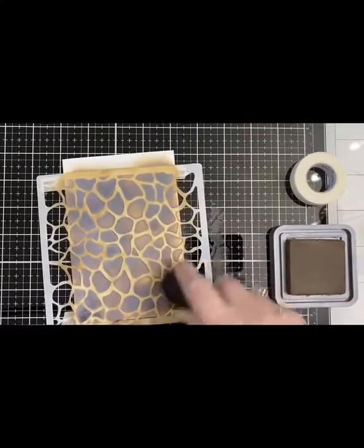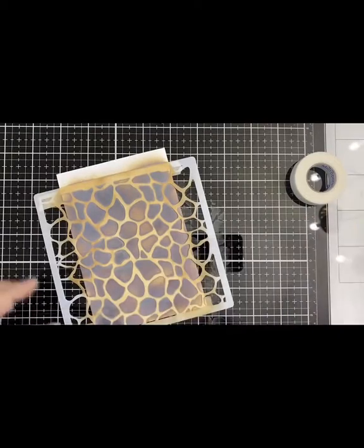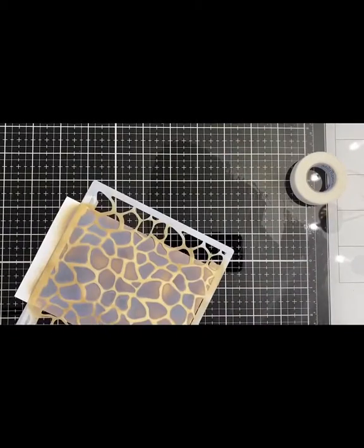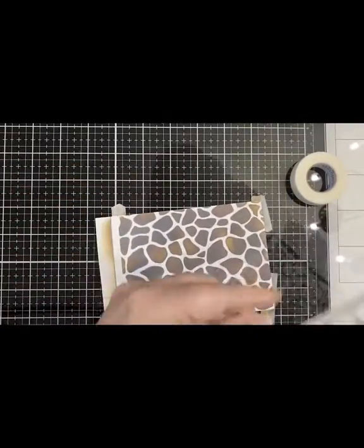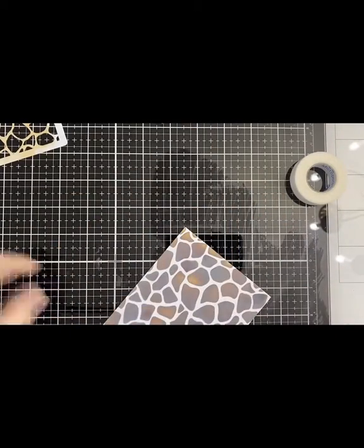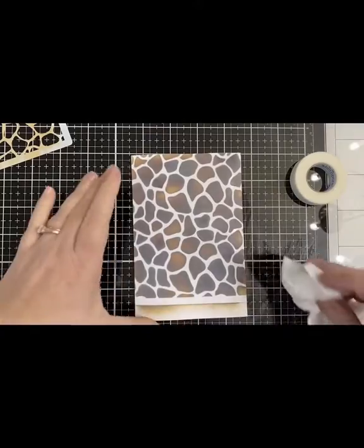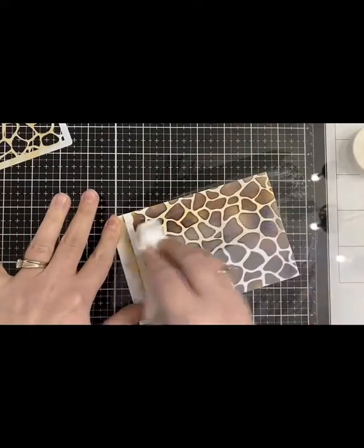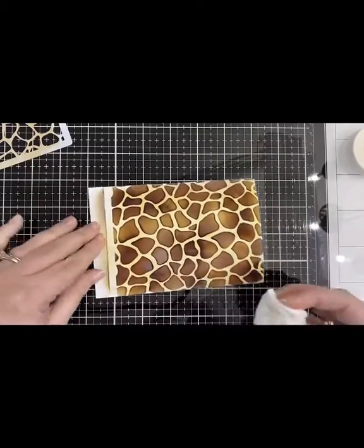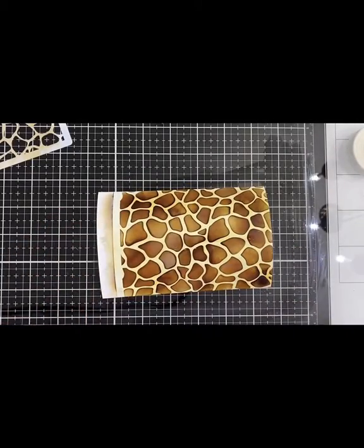I'm almost done here, and when I remove the stencil you can see that the ink is starting to get that film on it. The first time I did this I let the ink completely dry before wiping it off with a wet paper towel. This time I'm going to remove the stencil and immediately wipe it off, and it really brightens it up. I also need to remove the low-tack tape I used to stick the stencil to the photo paper. As you can see when I'm wiping this off it starts to blend the color into the white areas, and I really liked the way this turned out — I didn't have to fill in the white areas with a lighter colored marker. This gave it a more realistic look.